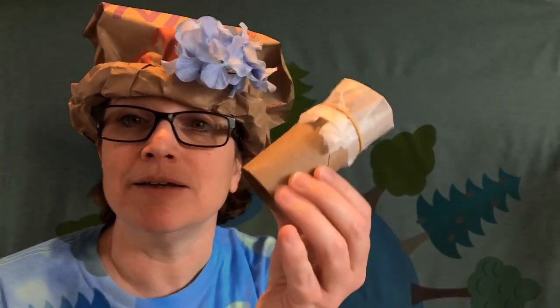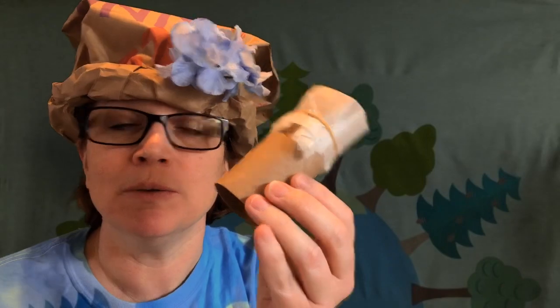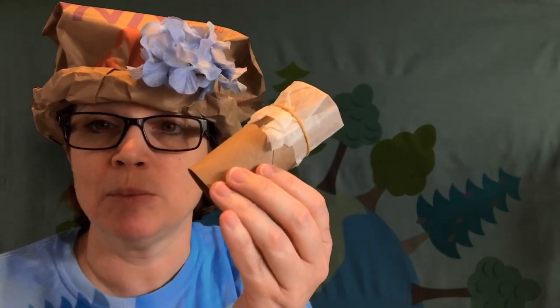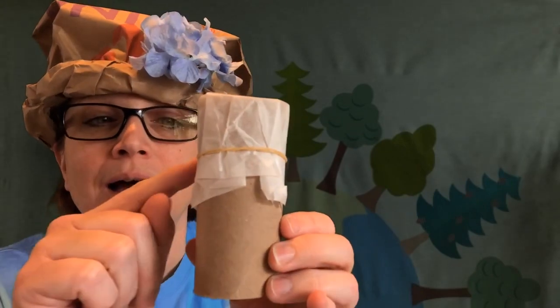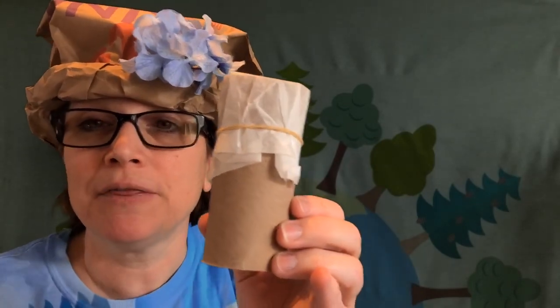For our final song, we will be singing 'Love Our World' and it goes to the tune of 'If You're Happy and You Know It.' The instrument I'm going to be using is my toilet paper tube kazoo — just a simple toilet paper tube with a piece of wax paper held on with a rubber band. All things you can find around your house. Here we go.